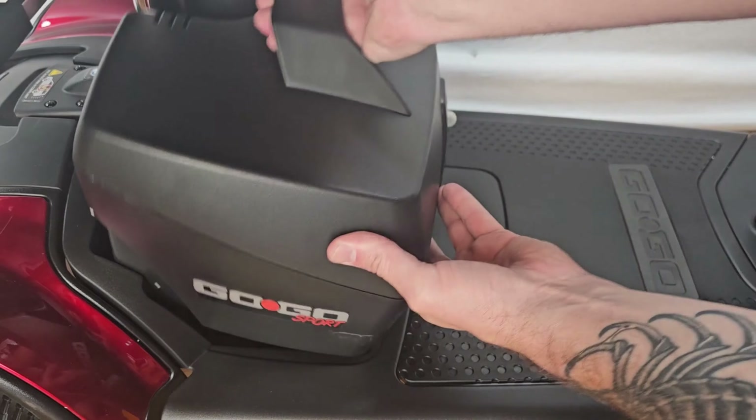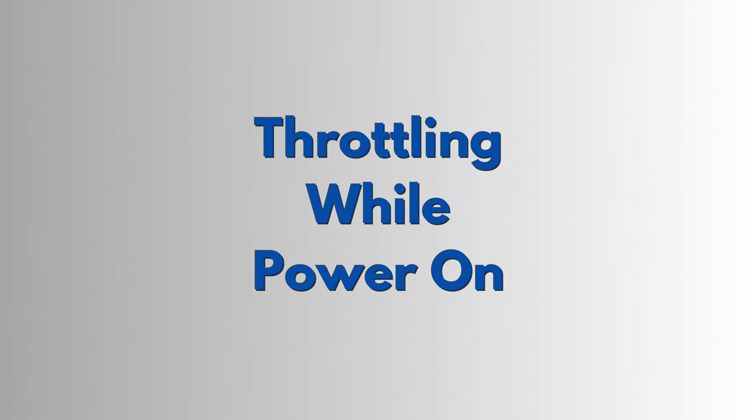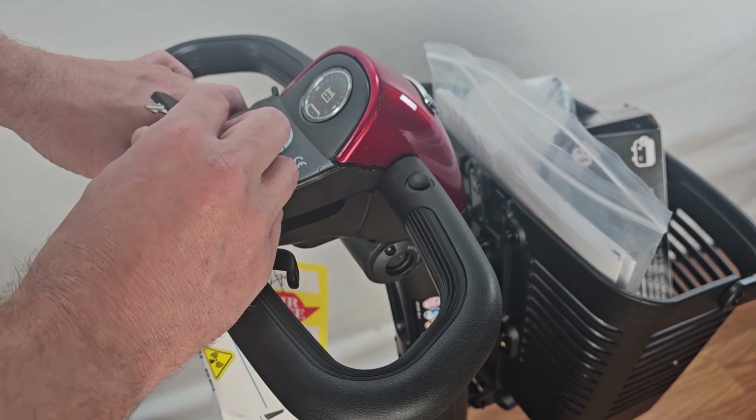Let's make sure your battery box is seated properly. When powering the scooter on, make sure the throttle isn't being engaged.